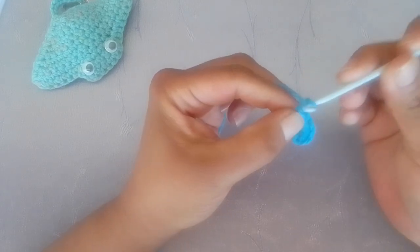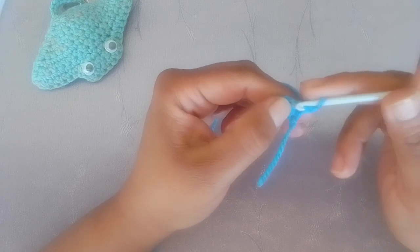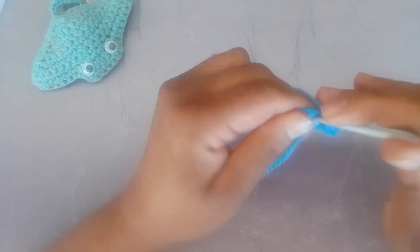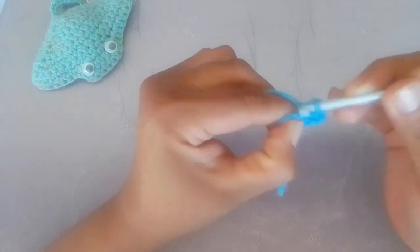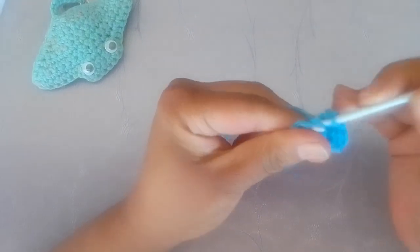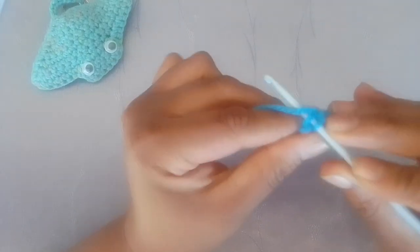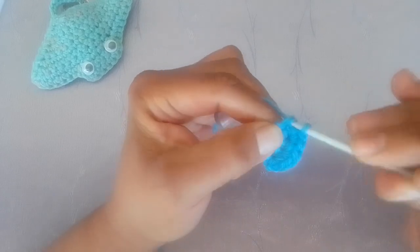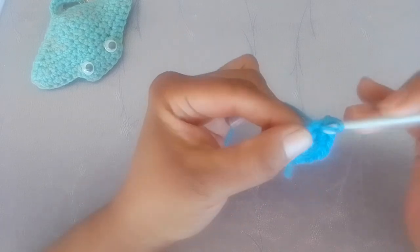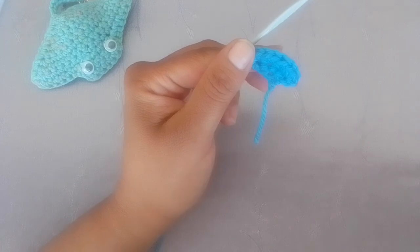For row two, chain one and turn your work. You're going to make two single crochets in each of the four stitches across this row. When you get to the end of row two, you will have a total of eight stitches.